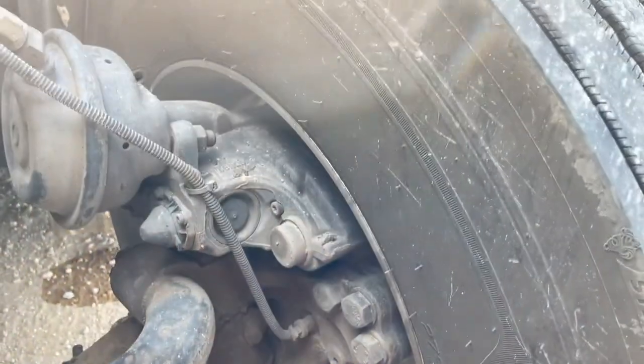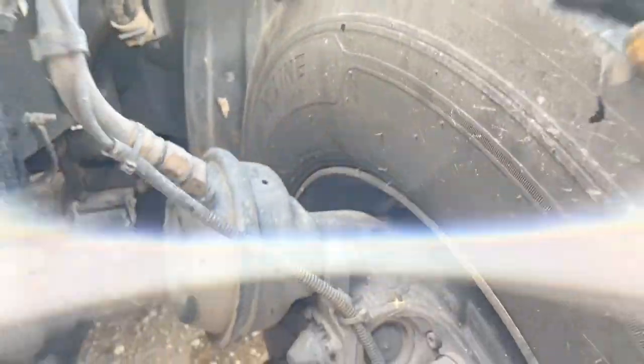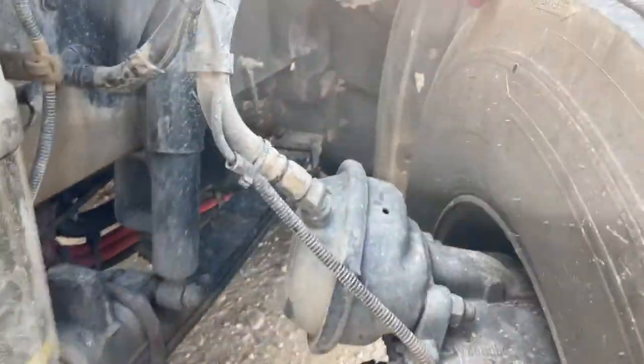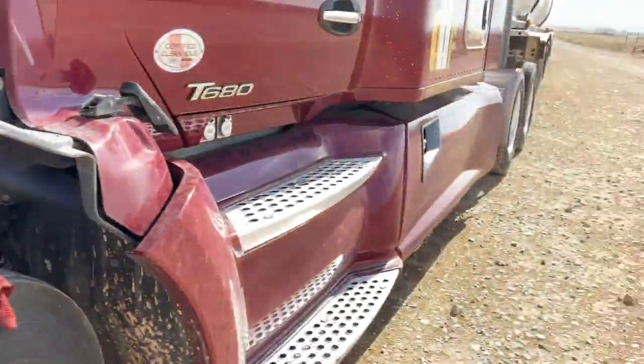When you're checking your inner wheel seal, it's a great opportunity to look at your brakes. This truck has disc brakes, so we need to look at the back side at the inspection panel. With drum brakes you'll be able to see really easily. Let's keep moving around the truck.